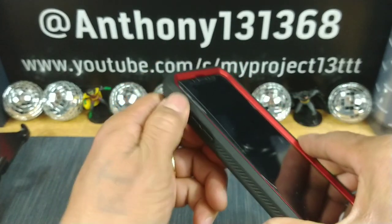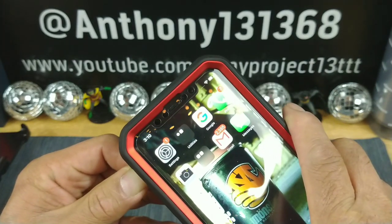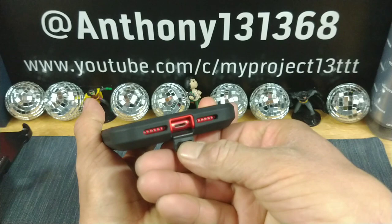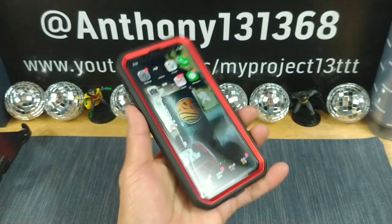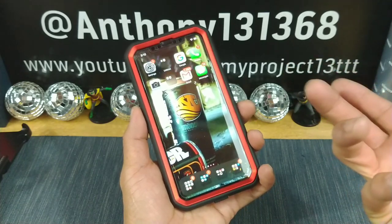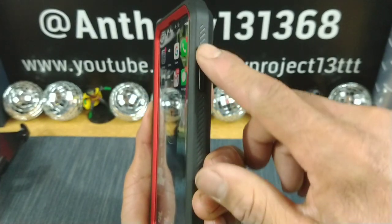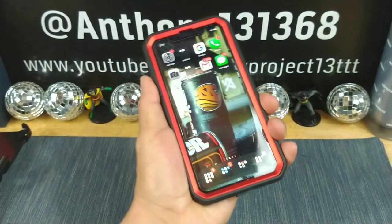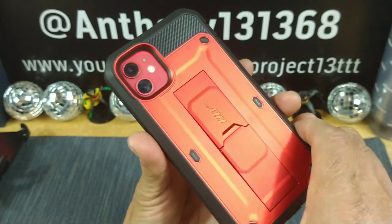Got your mute switch for your ringer covered up. You have a little flap here protecting your lightning charging port area from dirt, lint, dust — especially for those of you that work in a rugged, tough environment outdoors, construction workers, or carry your phone in your pocket. There's a lot of depth on the speaker and mic area too. Your power button and the rich textured design on both sides gives added grip security while holding your iPhone 11 sporting the Unicorn Beetle Pro metallic red full body rugged case.